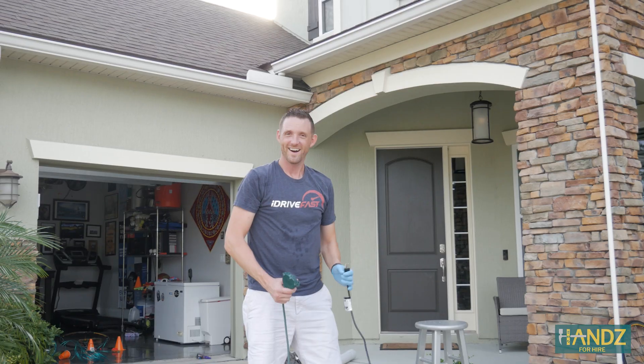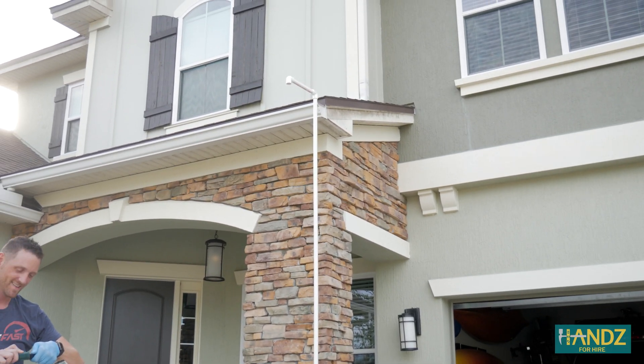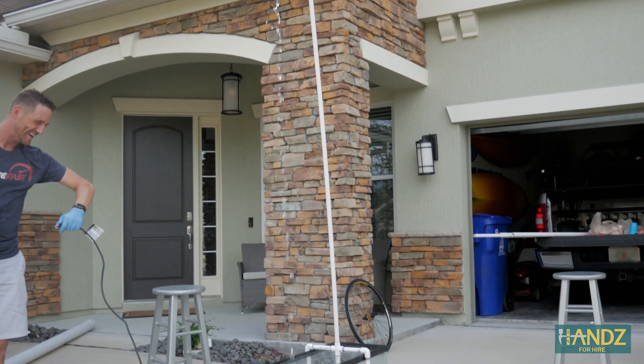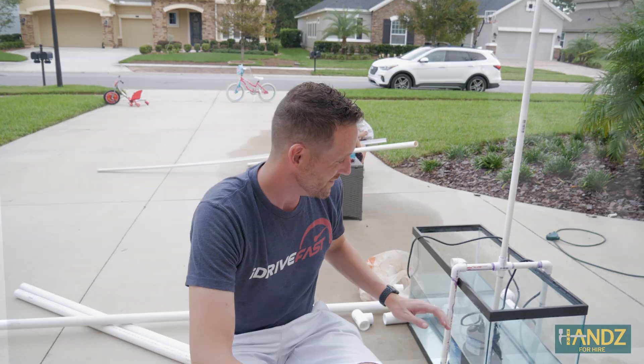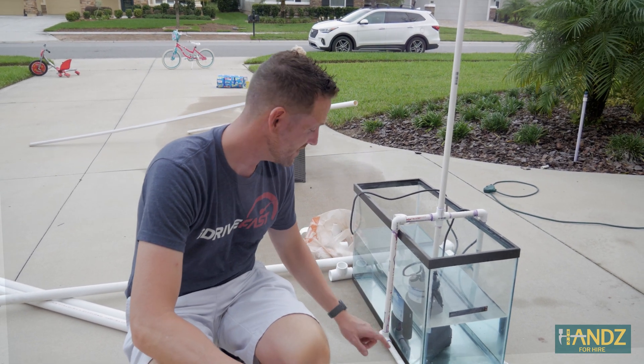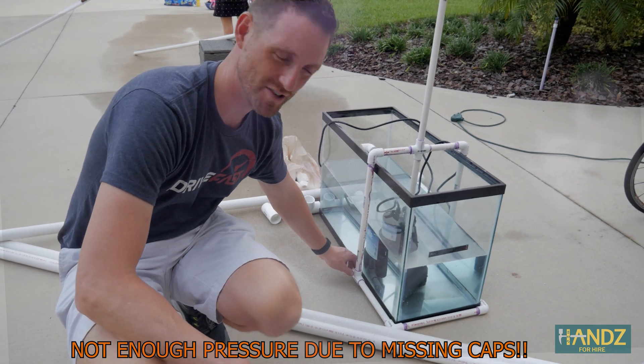Let's try this again. All right, we've glued everything up. Round two, here we go. We realized that water, when it pumps through here, it's going to cycle through the entire thing. I forgot to get plugs for the end right here, so water is just shooting out.